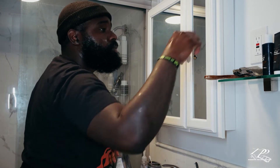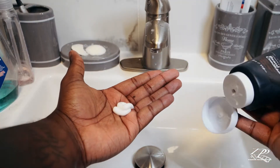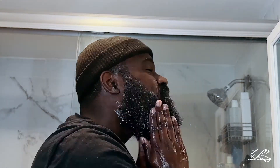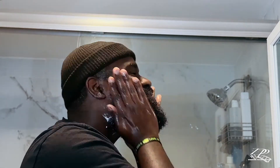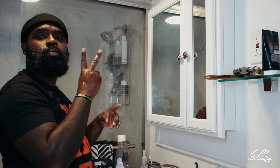Let's go to the next step. Get the beard conditioner. Pull a nickel size or a quarter size in your hand, rub it together, and then rub it in your beard just like the beard wash. Only difference is, you don't have to scrub that hard this time around. Now we got to wait two minutes.